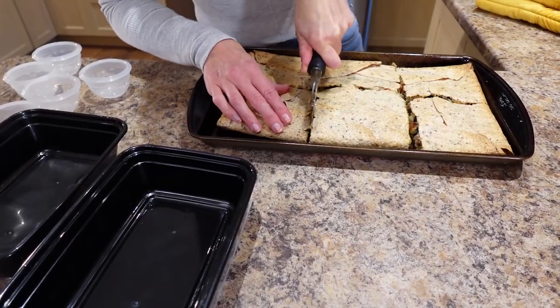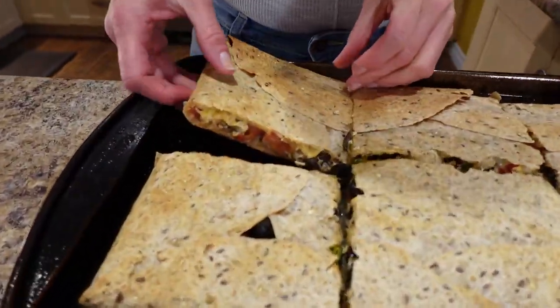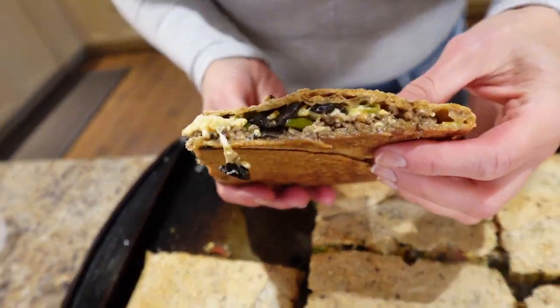I want to share the quick and simple portion control dinner that I'm prepping for this week, because I've lost 130 pounds with portion control and kept it off for eight years. This dinner is going to take 30 minutes and I'm making sheet pan quesadillas.